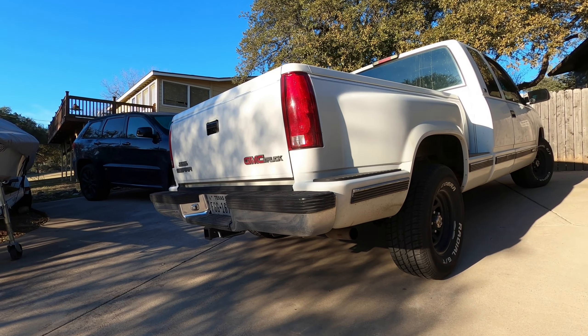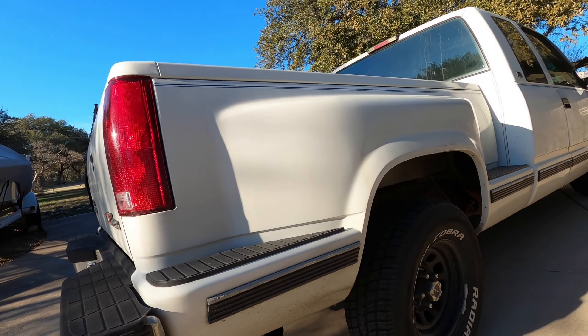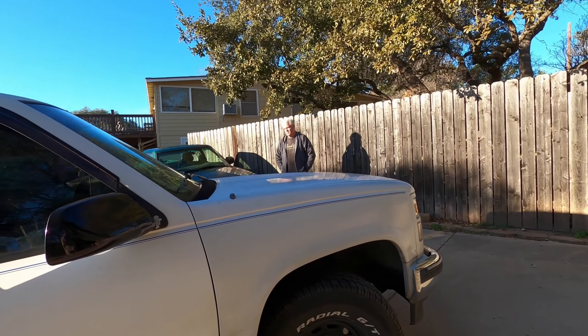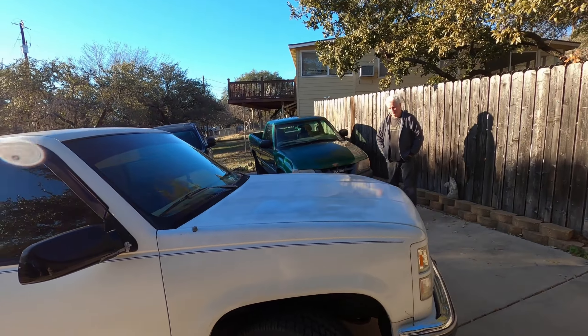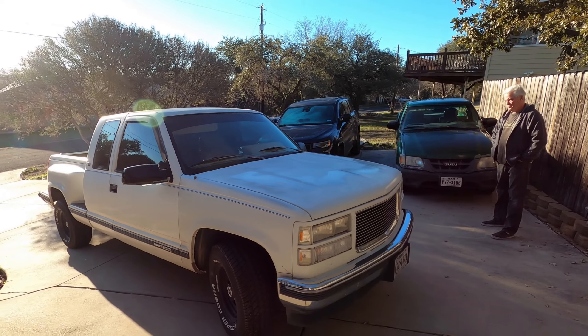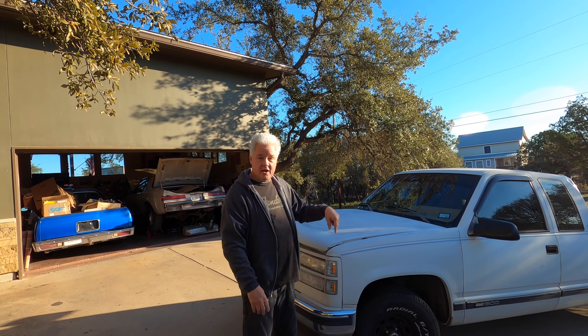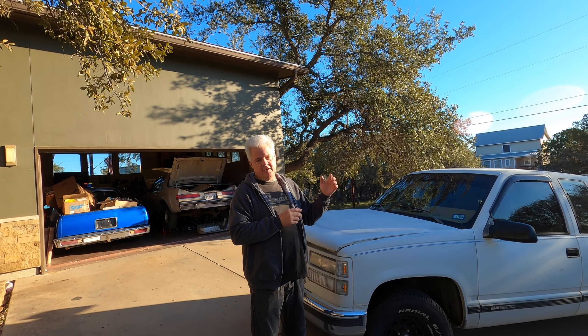Betty White is going to be undergoing some transformation. We're going to rebuild the front end because it's pulling really hard to the right — probably a ball joint that's gone out long ago. We're also going to lower it a little bit to get a better stance. Those are the first steps to becoming the Black Betty. We're going to do an LS swap; it's going to become the hauler for all the other projects, boats, and things. We're also going to redo the interior.